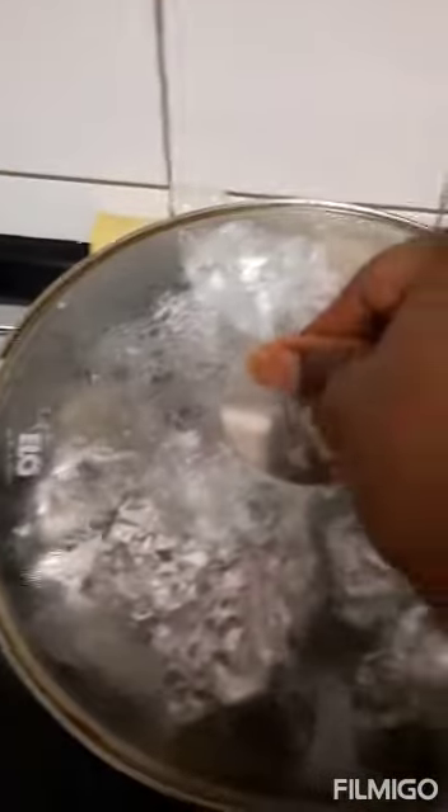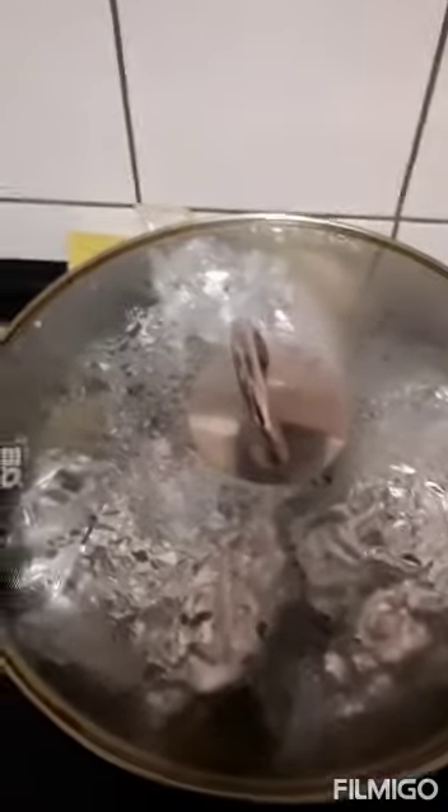I'll wrap it with foil paper so that it will not melt, and we're cooking. We're allowing it to cook — I think we have to give it about 45 minutes. We allow it to cook for about 25 minutes and then check on it later.